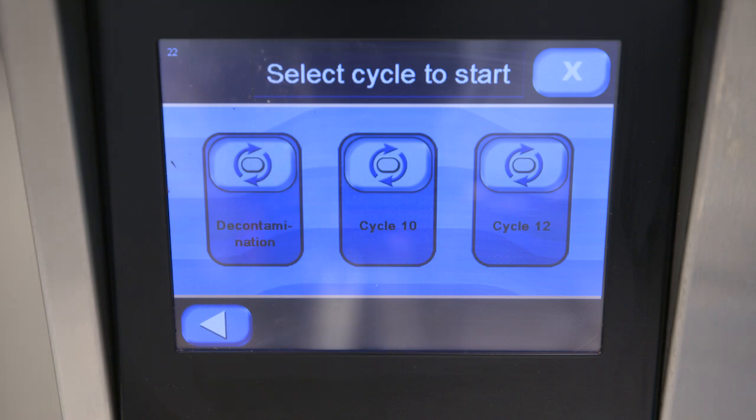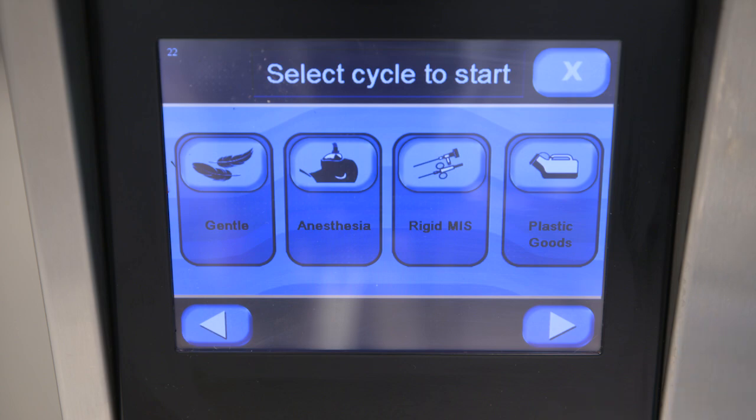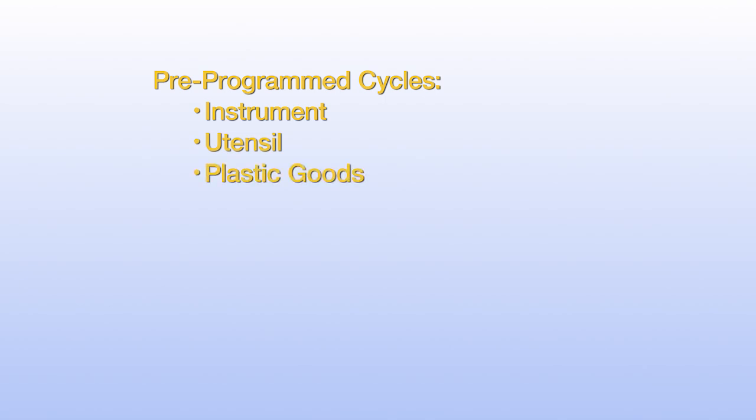The control system monitors operation of cycles and all critical cycle parameters. This washer can process a wide variety of loads using pre-programmed cycles and also allows for custom cycles. Pre-programmed cycles include instrument, utensil, plastic goods, gentle cycle, orthopedic, MIS, and anesthesia.